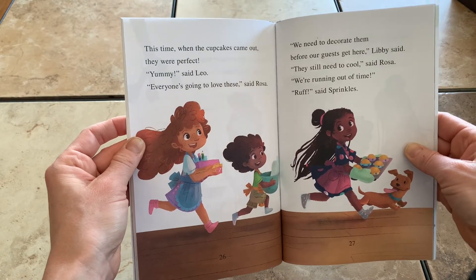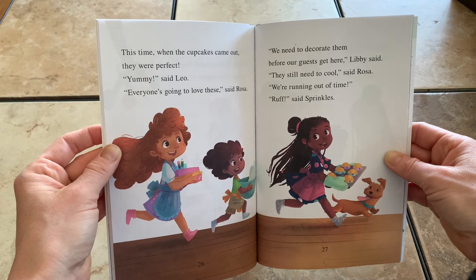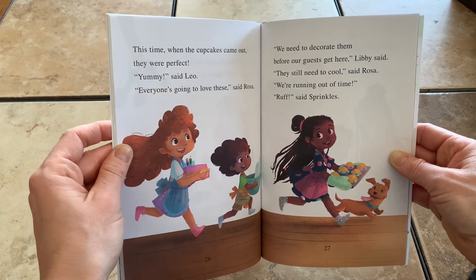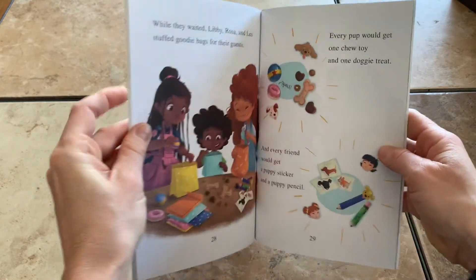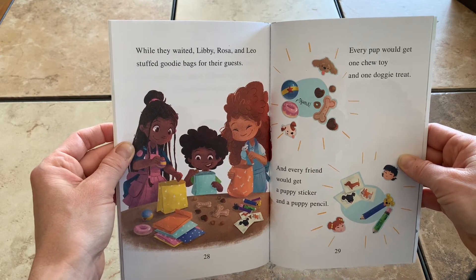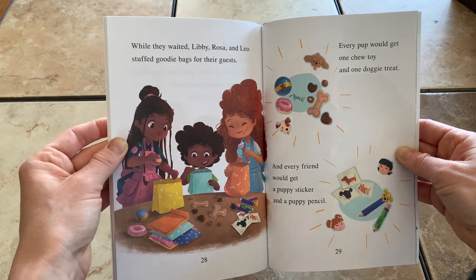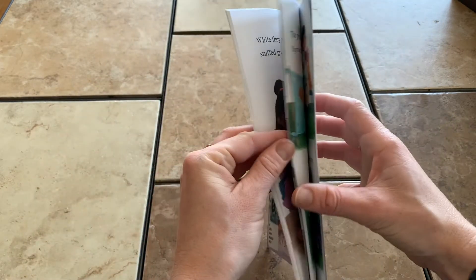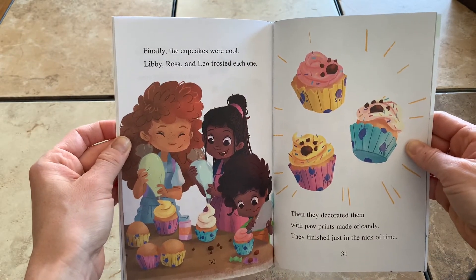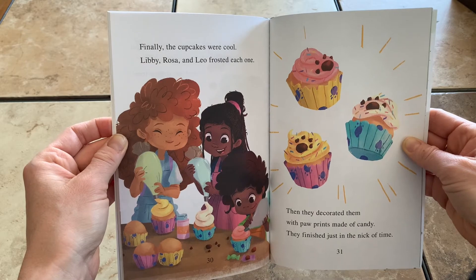Everyone's going to love these, said Rosa. We need to decorate them before our guests get here, Libby said. They still need to cool, said Rosa. We're running out of time. Ruff, said Sprinkles. While they waited, Libby, Rosa, and Leo stuffed goodie bags for their guests. Every pup would get one chew toy and one doggy treat, and every friend would get a puppy sticker and a puppy pencil. Finally, the cupcakes were cool. Libby, Rosa, and Leo frosted each one, then decorated them with paw prints made of candy. They finished just in the nick of time.